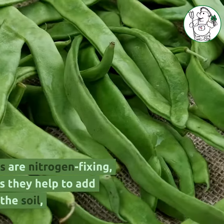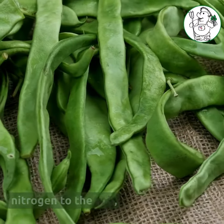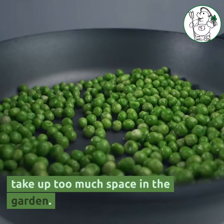First up, we have beans and peas. These plants are nitrogen-fixing, which means they help to add nitrogen to the soil, which is essential for melon growth. Varieties like pole beans or sugar snap peas work well as they don't take up too much space in the garden.